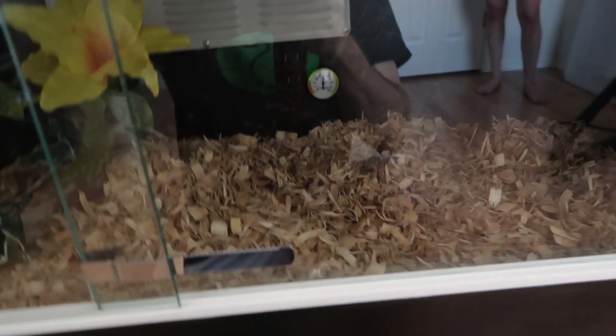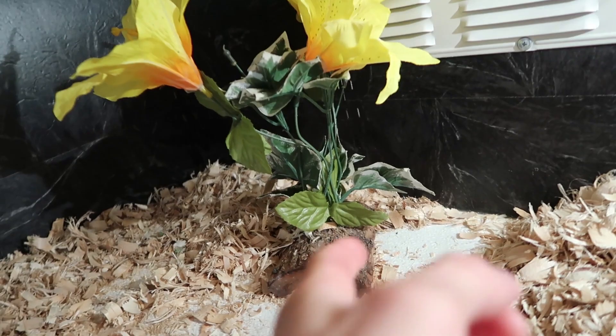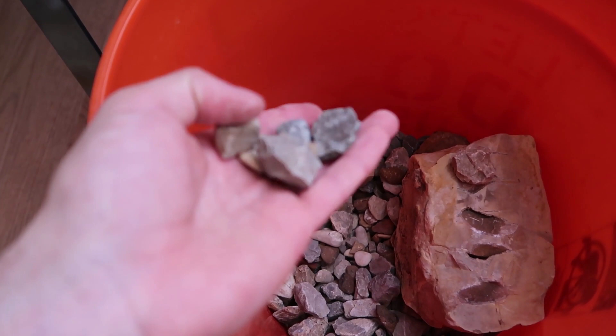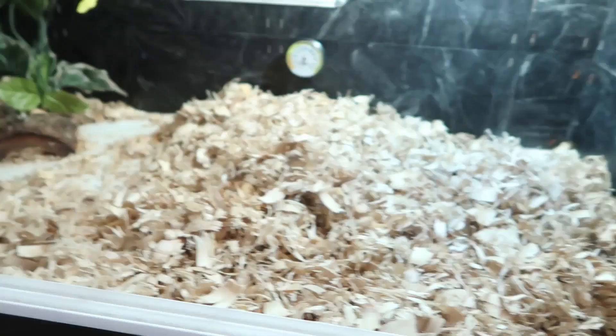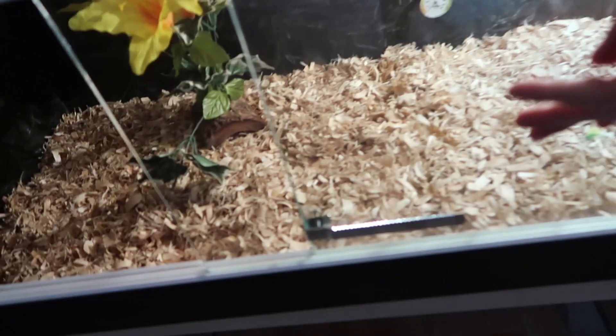First things first, I need to clean it out. I also need to make some lights that can turn on. All right, three, two — now I've got some lights to work with. I've got to take all this bedding out of here and clean it all up. Then I'll be putting rocks in this enclosure — a little more natural for the particular snake that's going to go in it.